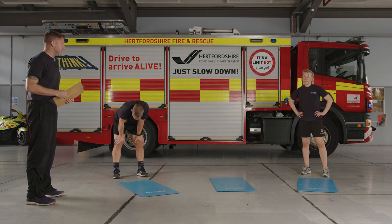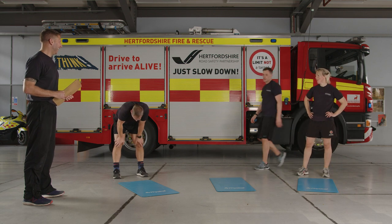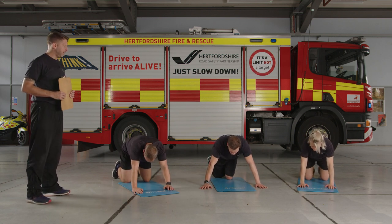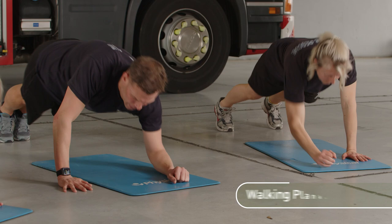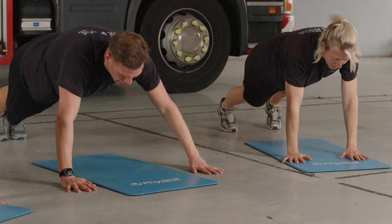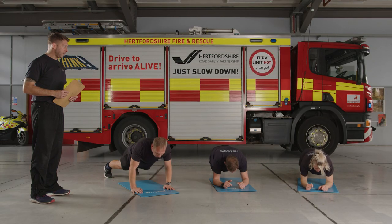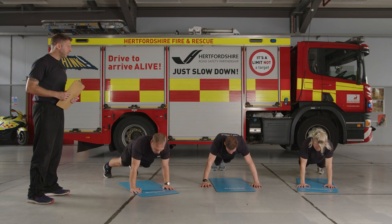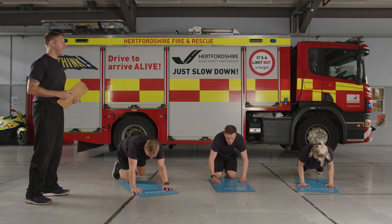Breather — core next. Onto the crawl push-up combo and then the twisting plank. Take a second, get some fluids if you need to — should be challenging by now. Knees or toes, bring yourself down. Three, two, one, let's go — elbow, elbow, hand, push. As you get tired your back is going to sag slightly — try and breathe out as you push up, which will brace your abs and keep your core tighter. 15 seconds left, hang in there, 10 seconds. Last few reps — going to be tough, but we will get through it. Five, four, three, two, one — recover.